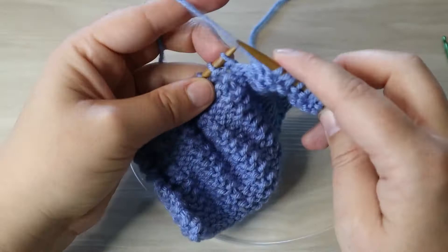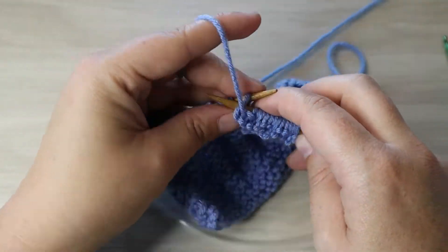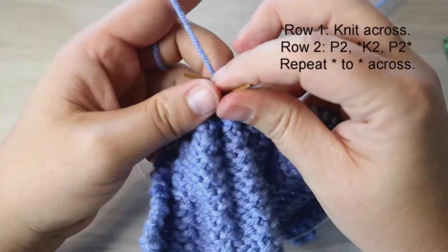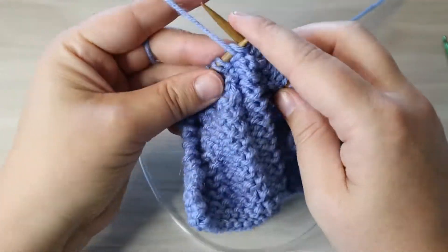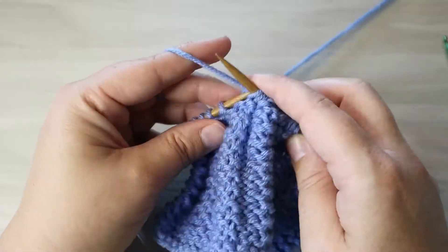Purl two across the row and then continue. There you go, nice and simple — a two row repeat for our garter rib. Knit the first row, and then the back row, which is purl two, knit two, starting at the knit two, purl two repeat for the rest of the row. There is our garter rib, a nice and quick, super fun stitch pattern.